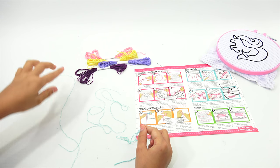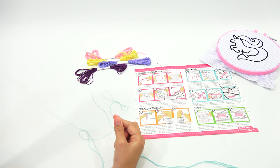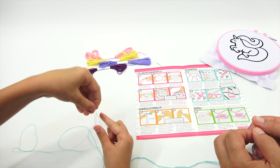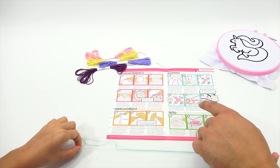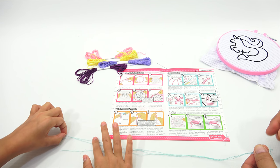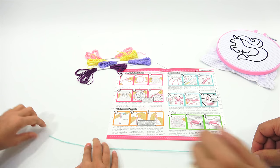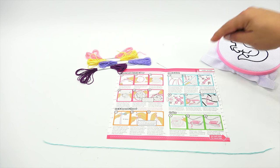Hold the three strands together and smooth into a neat group — get all the ends together. They show you putting it all together and going down. Smooth that all together. Now we're on how to stitch! I'll pull the two to even it out a little bit more — they're all nice and smooth together. Let's move on to the next step: how to stitch.